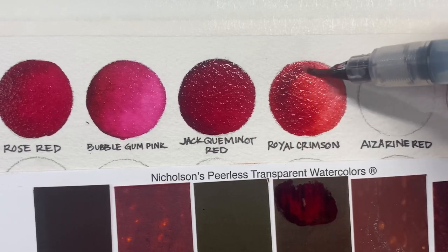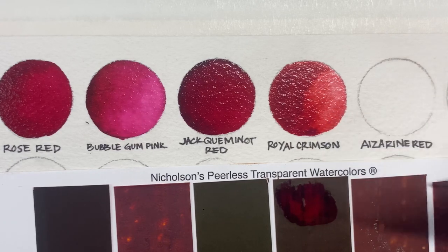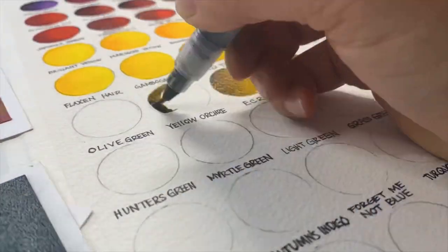With over 80 colors in the color guide and travel palette, you will be amazed with the diversity of all of the colors at your fingertips and the endless possibilities — an unlimited number of shades and tints.